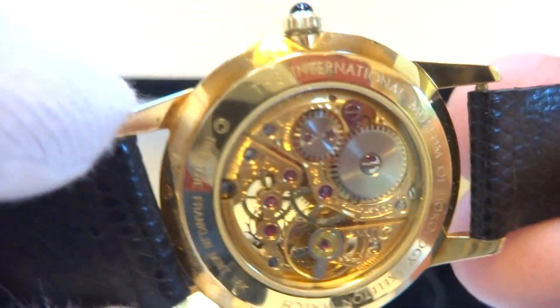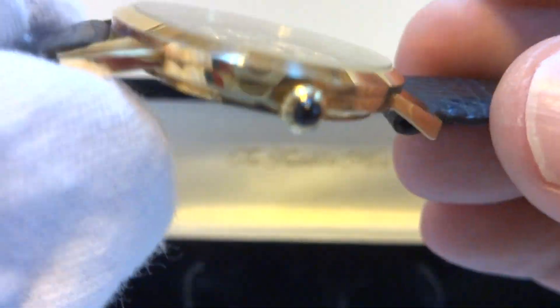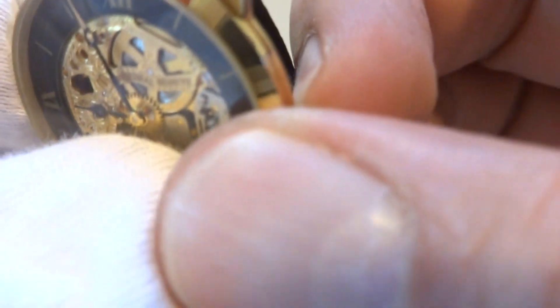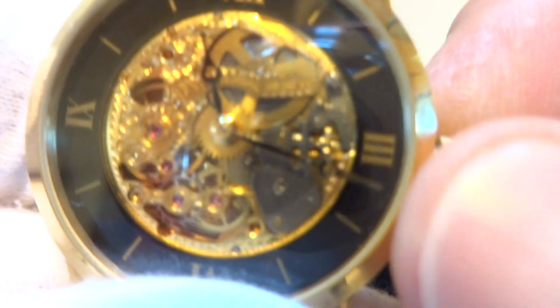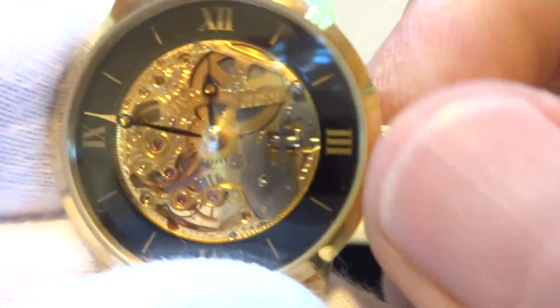The watch keeps excellent time. There is a sapphire cabochon on the end of the crown. Let's go ahead and advance the time, which is cool because you can see everything work. And it is a manual wind watch.